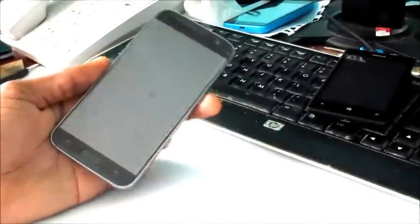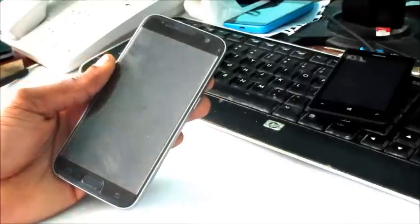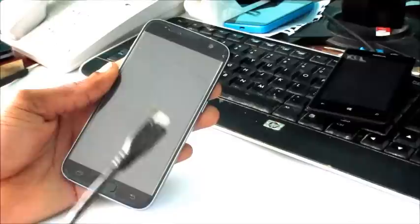Hey guys, Lindsay here. In this video I'm going to show you how you can solve your black screen with your Samsung Galaxy S7. This is a new way of doing it if you've tried the other methods and they didn't work with a button combination.